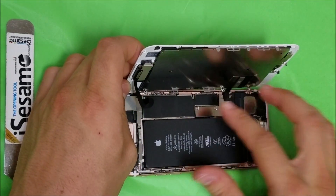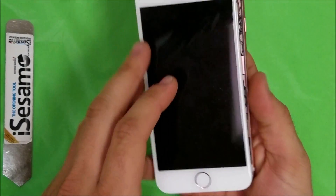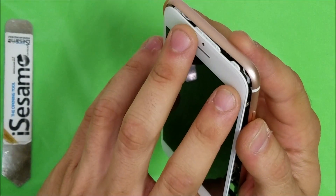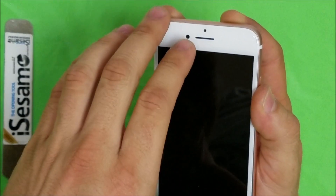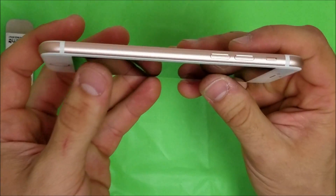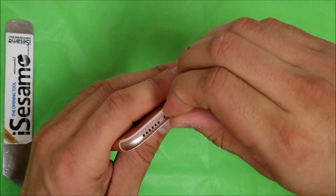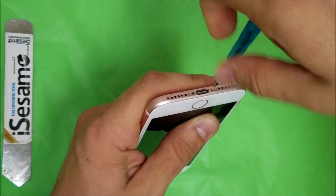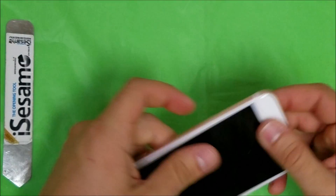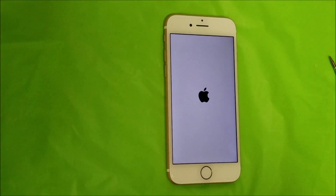Once you have all the screws back in the bracket, you're ready to close up the phone. Let it fall on this side, then remember the clips on the top need to fall in — push it up a little, make sure it looks sealed correctly, then give pressure on the sides so the screen closes. Place the two bottom screws back in, then test it by turning the phone on. This video was to help you replace your iPhone 7 LCD — hope you liked it, please give it a like and subscribe for more videos.